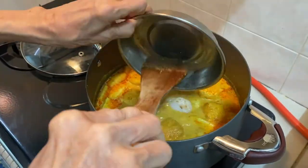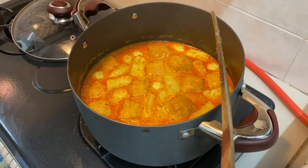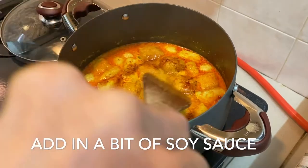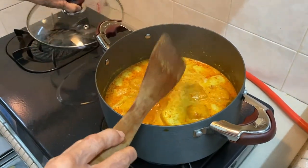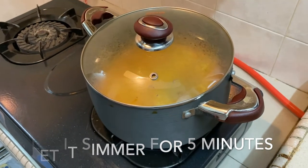Put in the prawns. Add in a bit of soy sauce. We close the lid for it to simmer slowly — simmer for 5 minutes.